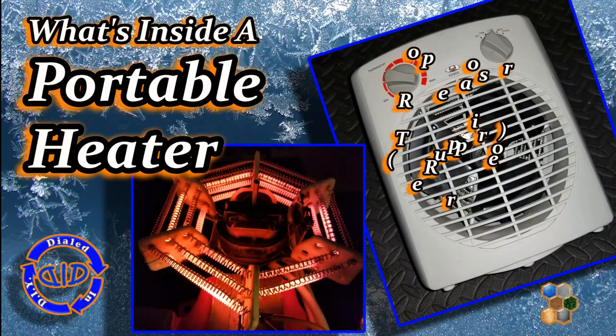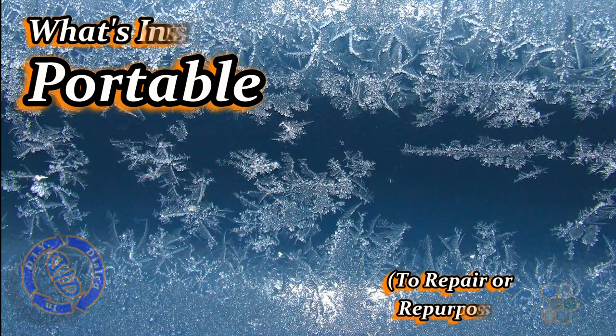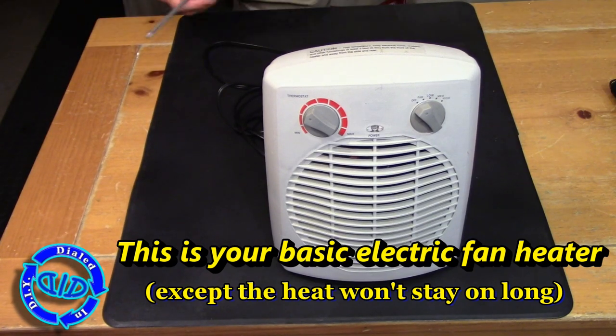Welcome back! Today on Dialed In DIY, I'm ripping into a portable fan heater. Once we have it open, I'll show you what's inside, what can go wrong with it, and if you want to salvage parts, what is good to keep.